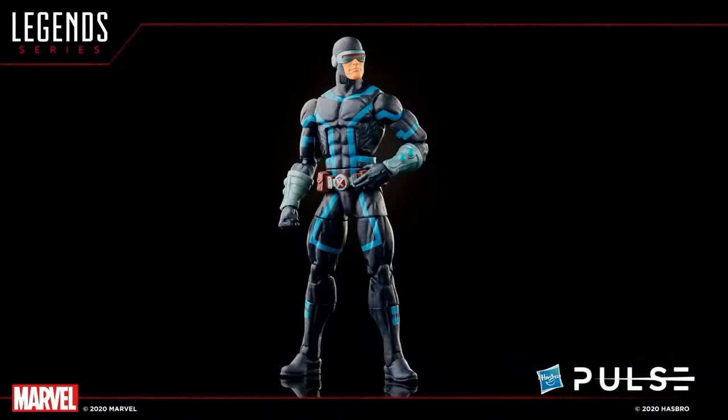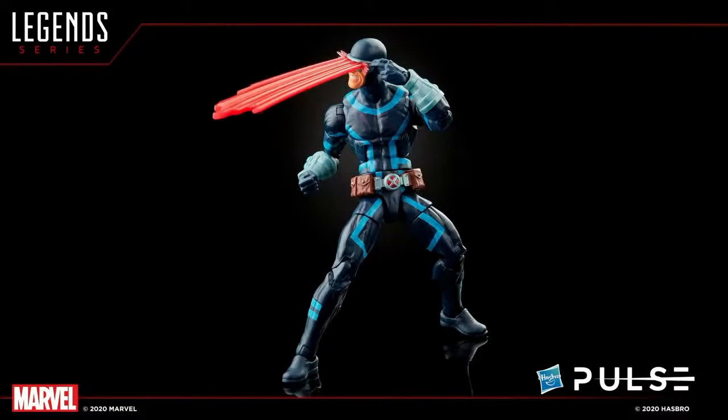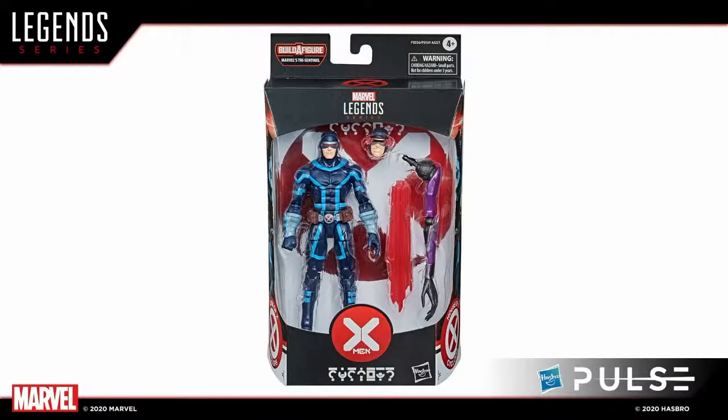Next up we have Cyclops, who comes with some extra pieces in addition to his stoic profile. He will come with that angry optic blast we've seen once before on the retro carded version, but updated for this figure. Let's take a look at him in pack. Love when we can include some blast effects and powers.